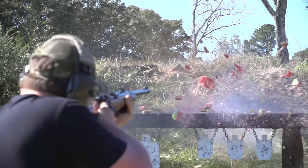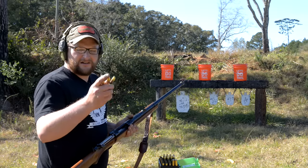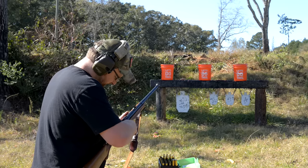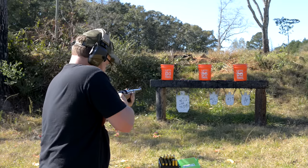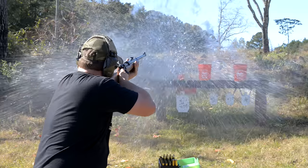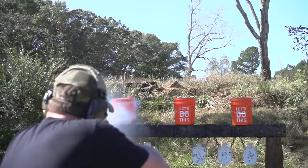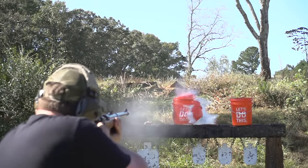Let's double down on some five-gallon buckets of water and see what happens with the same stuff. Now with the water, a 500-grain followed up by two 300-grain rounds. These guns kick, buddy — they're fun to shoot, but they do kick. That 500-grain certainly did a better number — it really emptied out that bucket pretty quick. Those extreme penetrators look like they just punched right on through. Pretty cool, not bad.